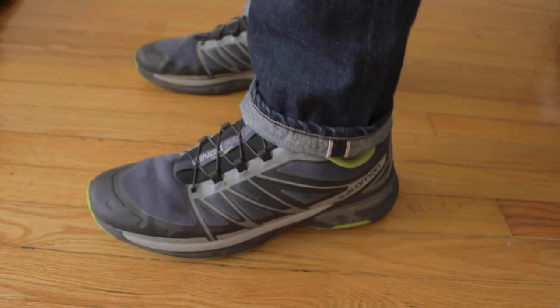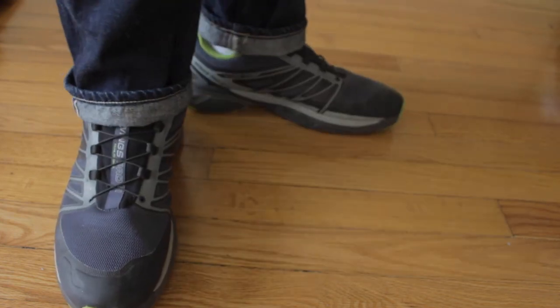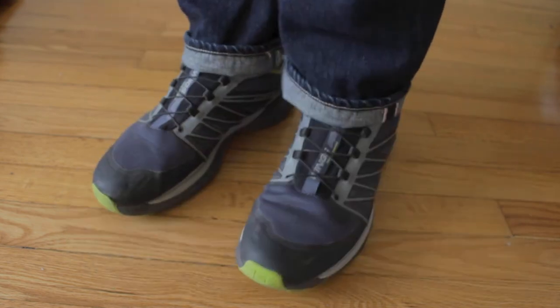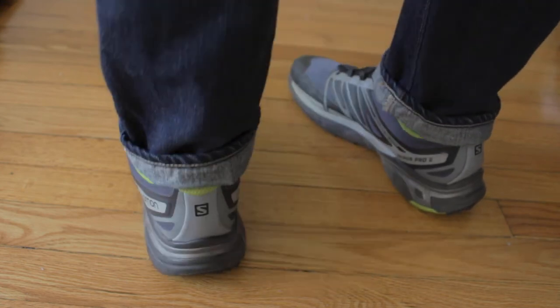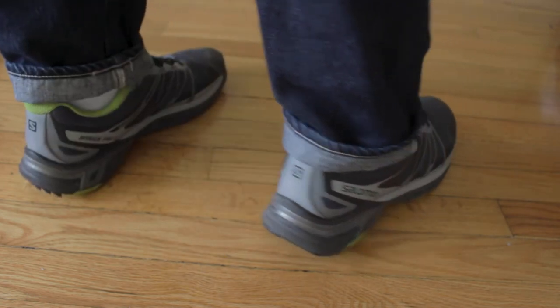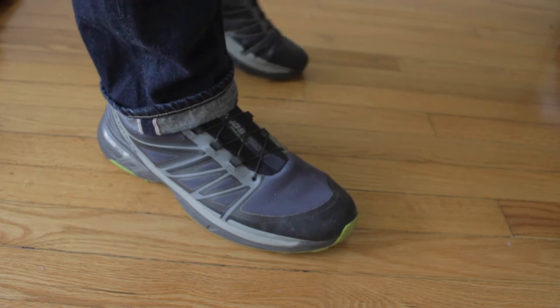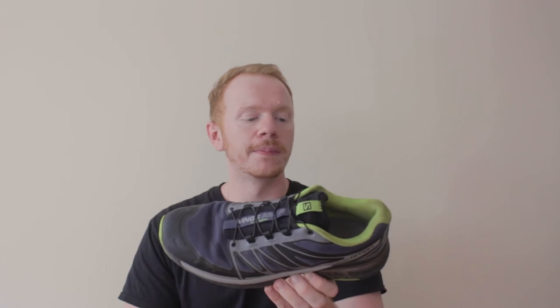Next up we've got the Salomon Wings Pro 2. I actually thrifted these shoes for $8 and was very surprised. I wore them out on a weekend hiking in Denver and they really got the job done — this was my first pair of Salomons. They are very comfortable, a great hiking shoe, and they also fit with that Gorpcore aesthetic we've been talking about recently. I'm very stoked to have these. I might have to get another pair but for $8 I couldn't go wrong. I bought them at the thrift, cleaned them up a bit, and I really like the look of them.